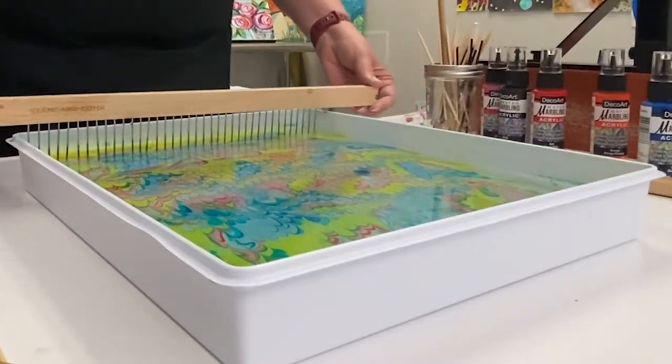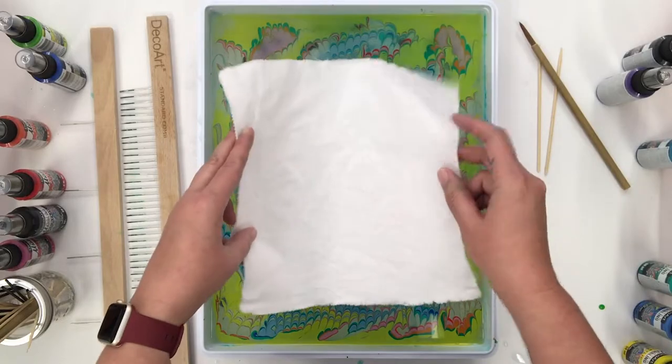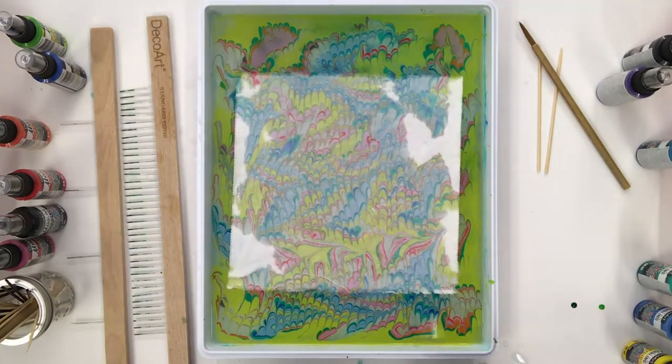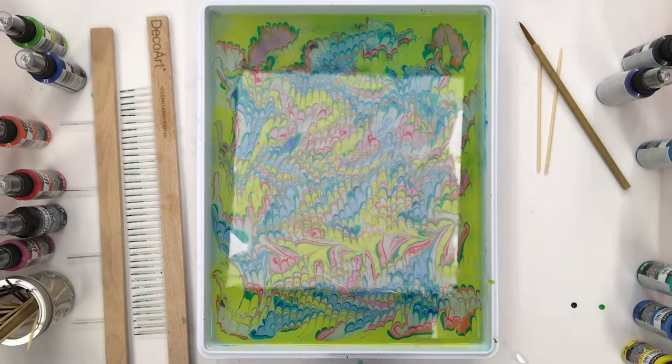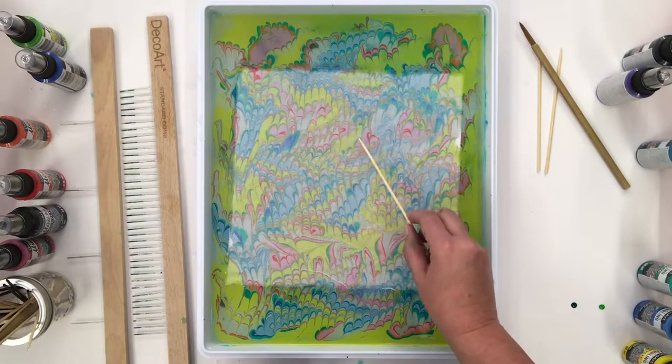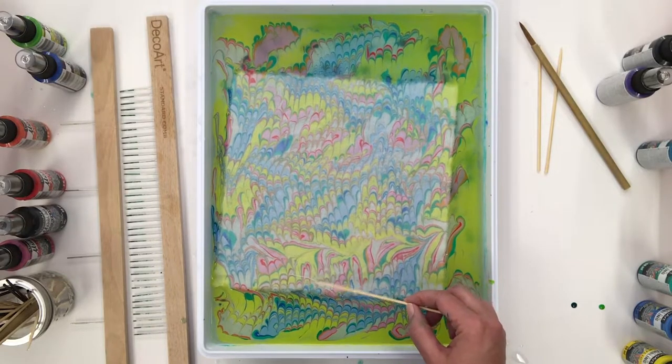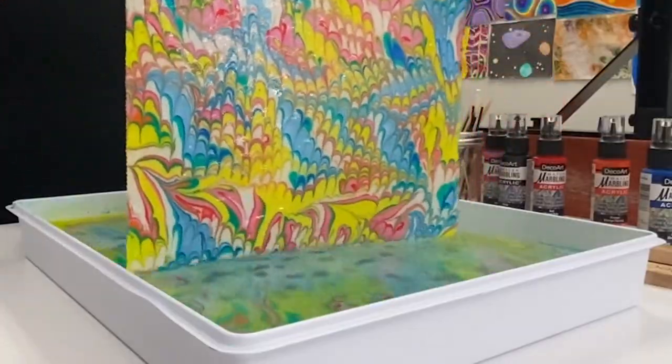Now we're ready to dip our fabric. Hold your fabric loosely to make sure the center touches first, then smoothly release. Use a marbling stick or your finger to gently tap any areas not making contact with the design. Once all the fabric has absorbed the design, gently grab the edges and lift it from the tray.